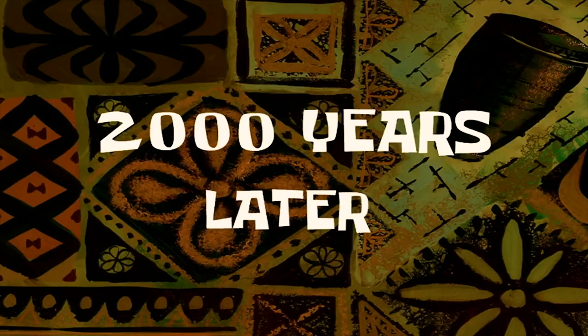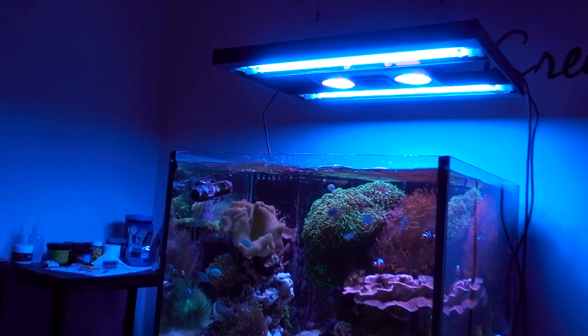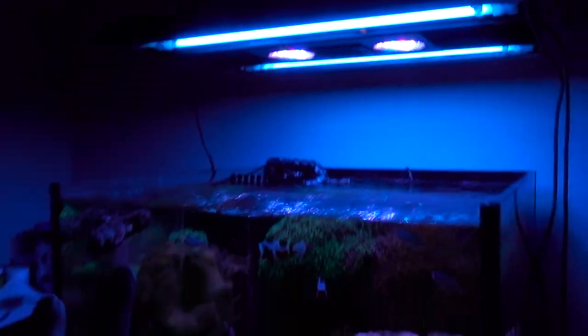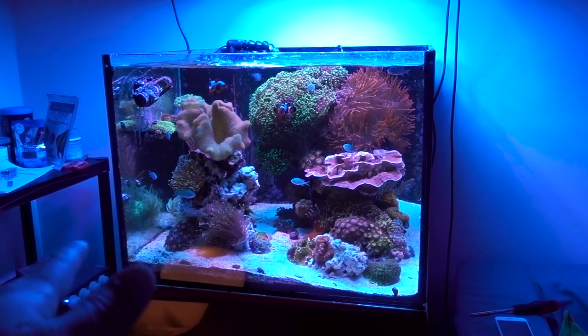2,000 years later. I'm back. It has been a long night. But I was able to get the Radeon G3 up on the fixture, and it actually fits really well - it looks beautiful. With the two pucks, the coverage is perfect. I no longer see a shaded area - basically the entire tank is covered.